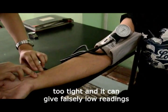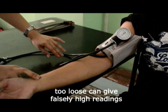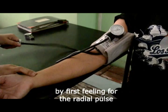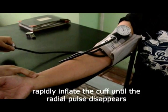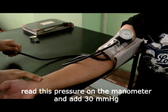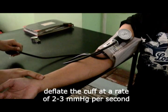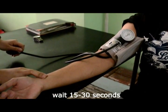Too tight, and it can give falsely low readings. Too loose, and it can give falsely high readings. Estimate the systolic pressure through palpation by first feeling for the radial pulse with the tips of the first two fingers of one hand. Rapidly inflate the cuff until the radial pulse disappears. Read this pressure on the manometer and add 30 mm mercury. Deflate the cuff at a rate of 2–3 mm mercury per second. Wait 15 to 30 seconds.